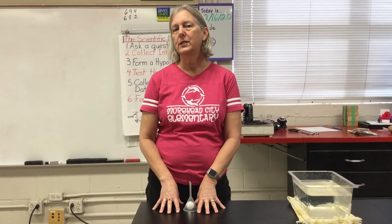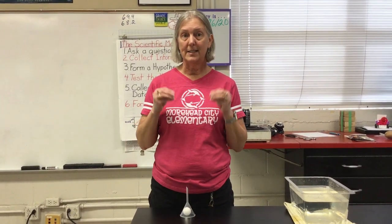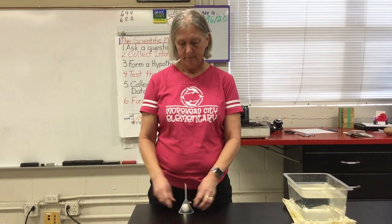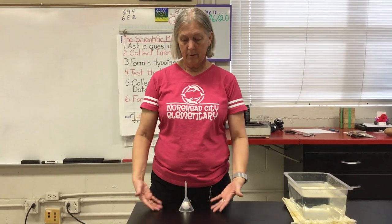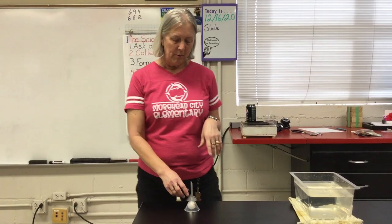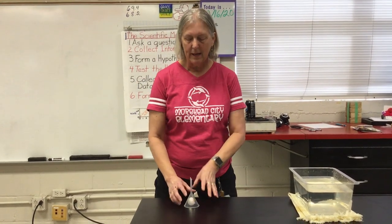One thing we need to know about air pressure is that moving air has lower pressure than still air. So if I blow into the funnel, I'm going to lower the air pressure inside, and the air pressure outside is going to be higher. So if this works, when I blow in I'm going to be able to pick that ball up.